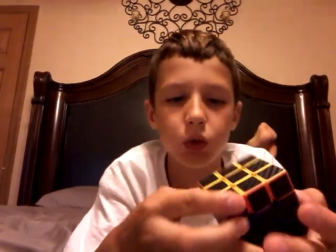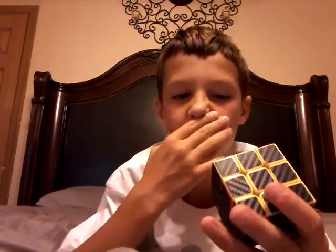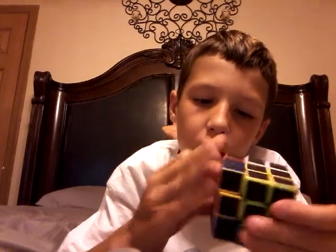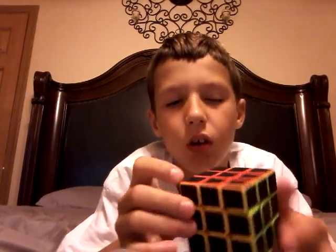I'm going to solve this — solve the green — but it mixed up the other sides, and there's the solved side.